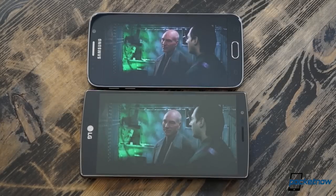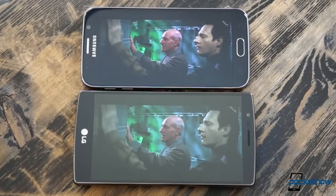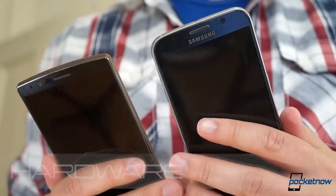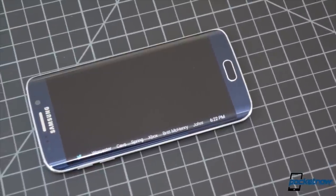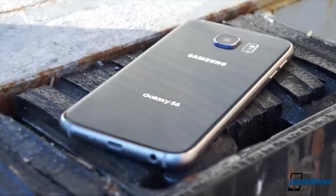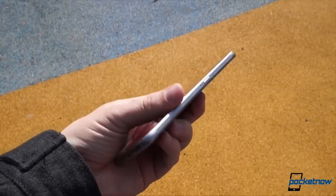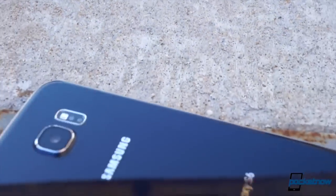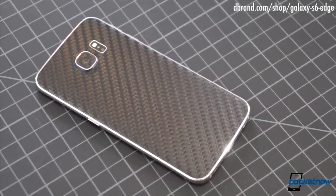As Captain Picard so eloquently reminded us, touch can connect you to an object in a very personal way. The very first thing you notice when you touch these products is just how different they feel in the hand. Whether you're holding the Galaxy S6 or its more flashy sibling, the S6 Edge, the cool glass and aluminum sandwich of the Samsung phone conveys the sense that what you're holding is expensive, high quality, and with all that glass, maybe a little bit fragile. It's the kind of phone that attracts fingerprints and makes you want to consider a case or a protective skin, like this example from dbrand.